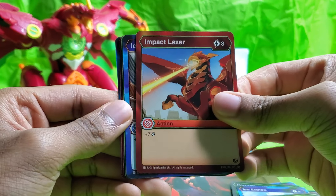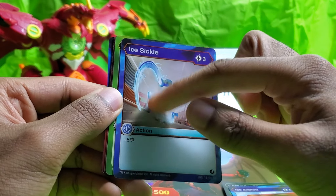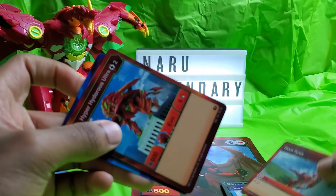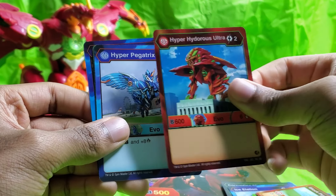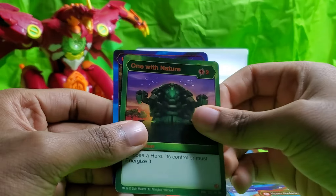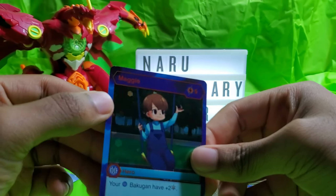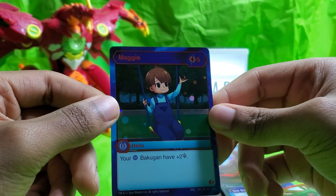Impact Laser. Icicle — I actually do like how they made that, there's a whole bunch of sickles there. Piercing Scream. Block Pyrus — I know I've heard this one before. Hyper Hydrus Ultra — it's Pyrus though. Hyper Pegatrix. Interesting. One with Nature — I think this is a super rare. One with Nature. And Magi. So this is actually my first Bakugan Hero card. Pretty nice.